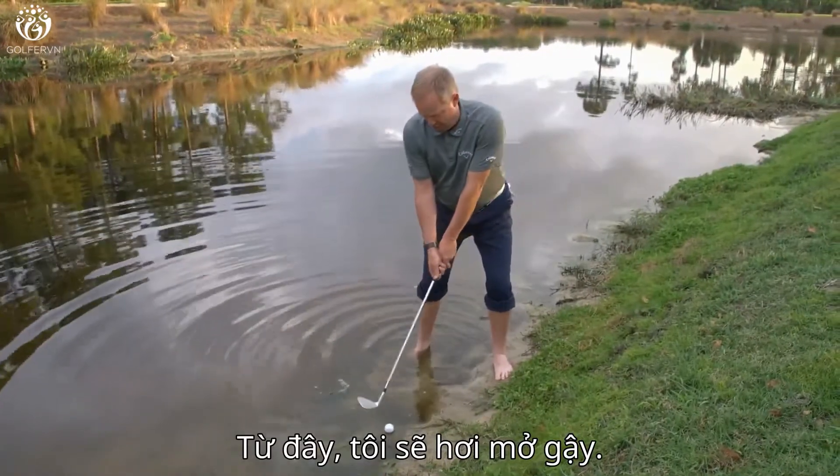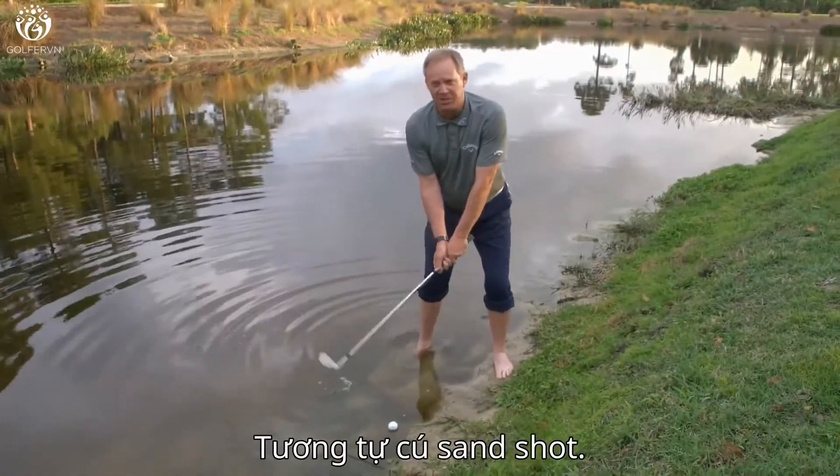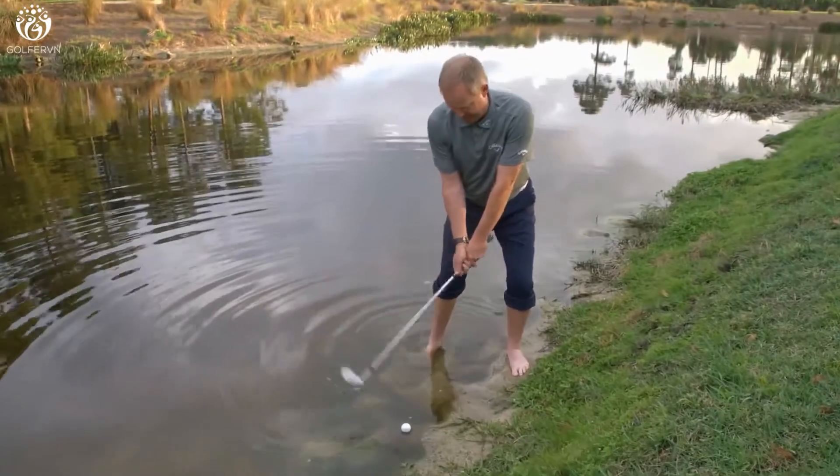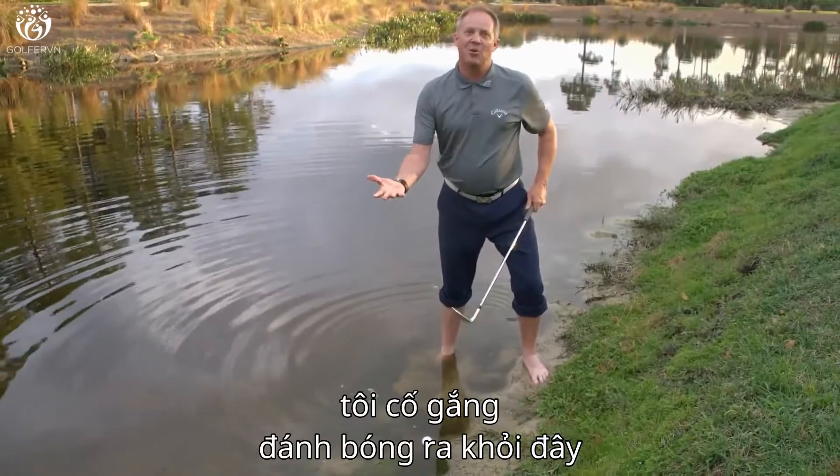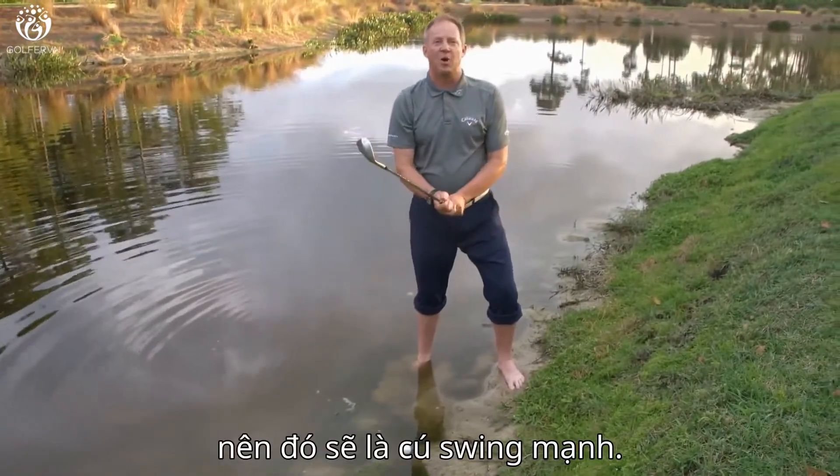Then from here, I'm going to open the face slightly. It's very similar to a sand shot. And then I'm going to make a big swing. Now, since it is in water, I'm trying to throw the water out of here, so it's a really big swing.